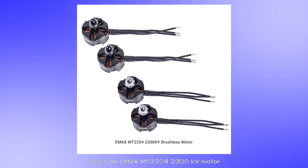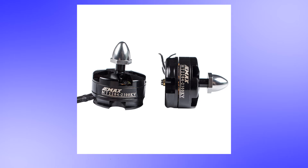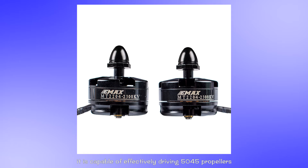This is the EMAX MT2204 2300KV motor with an integrated design of the motor shaft and the motor. It has low temperature when rotating under a load, is capable of effectively driving the 1535 propellers, and is easy to disassemble.